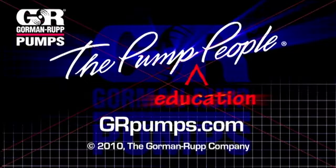For more information on pump hydraulics, equipment, or application engineering, watch Gorman-Rupp's YouTube channel and visit us at GRPumps.com.